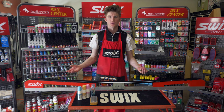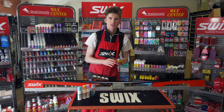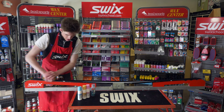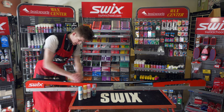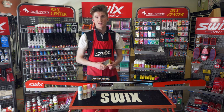If you're using a wax that requires a brush, you can use a soft nylon brush and you just need to finish the wax. Once it's dry, just do a couple of brushes along the ski and your ski will be good to go.